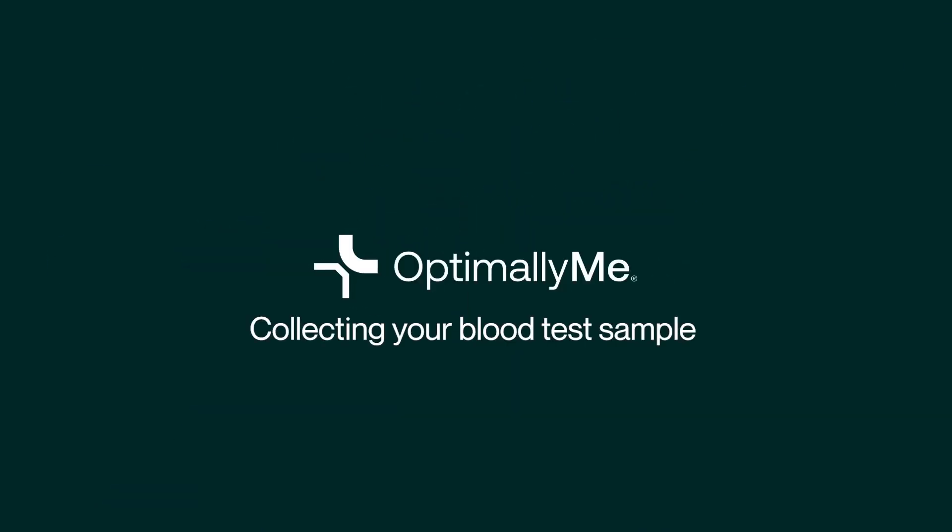Welcome to Optimally Me's guide to collecting your blood test sample. We'll walk you through this quick and easy process.